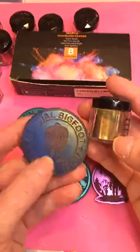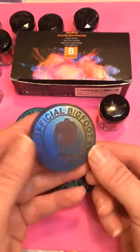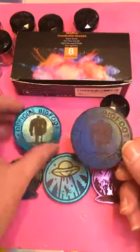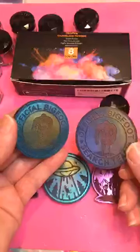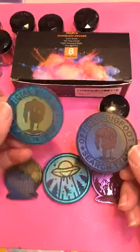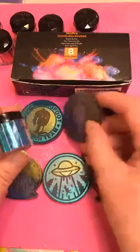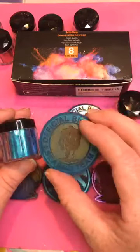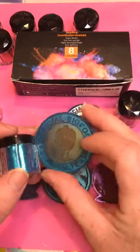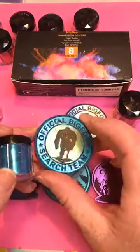So this here is that yellow chameleon powder — you can see it's a little more faded in that corner, but what chameleon powder does is change colors in the light whichever way you turn it. The yellow will turn to a green color, and the blue will also turn to a green but a different shade. This one around the edges is a brilliant blue, but when it cures it's a little more dull — then when you turn it in the light it'll go back to that brilliant blue.